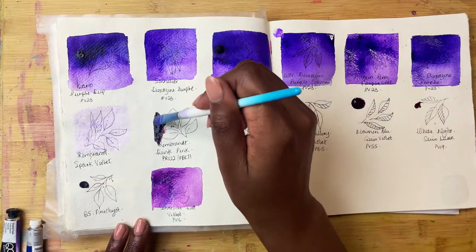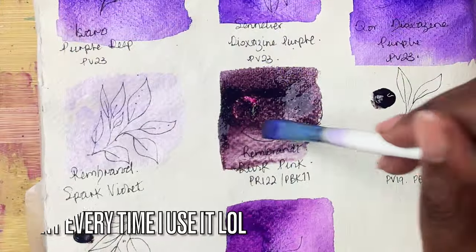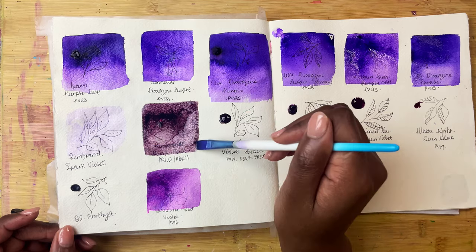Then we have Rembrandt's Dusk Pink which is made up of PR122 and PBK11. It also granulates — we'll see how it does that as it continues to dry. If you are enjoying this video, don't forget to hit the like button and to consider subscribing. It makes a huge difference to my channel and I really appreciate it.